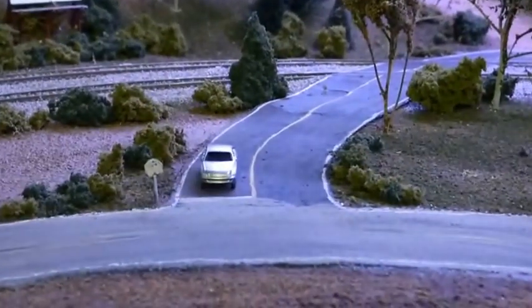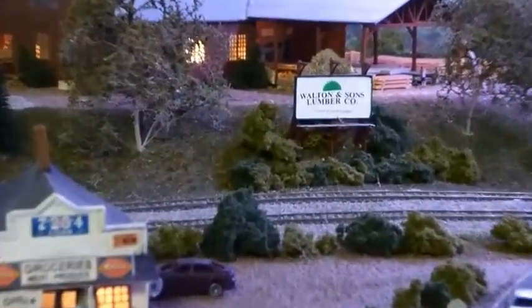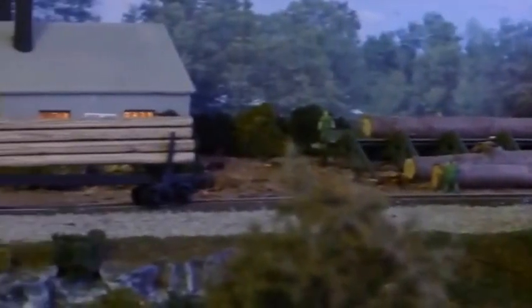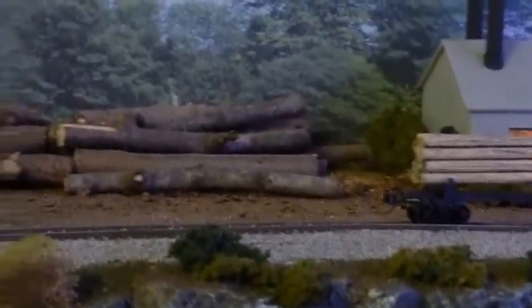Just up from there is the lumber mill, which is still a work in progress. Some basic details are in — we have lumber piles and things like that. It's served by rail and is lit, like all my buildings.